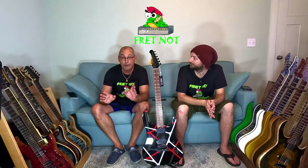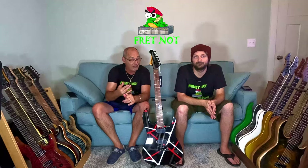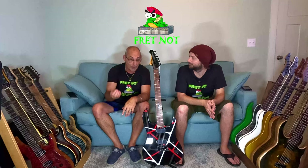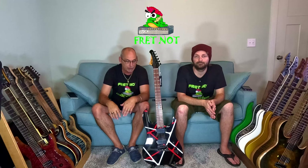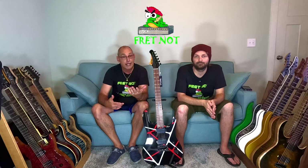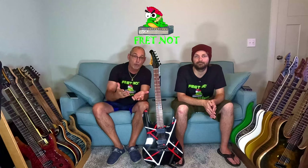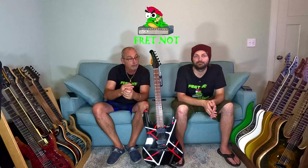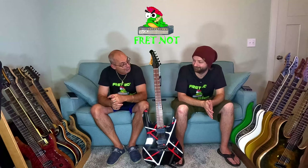If you don't know about our channel: we buy these guitars, put them on our channel, review them, and then give you — the consumer — a chance to win. It doesn't cost you anything. What you need to do is like the video, share that video to a different platform or YouTube, and be subscribed to the channel. When you've done all three, go into the comments and type the word 'done.' That lets us know you're applying to be in the drawing.